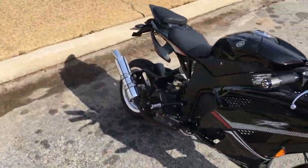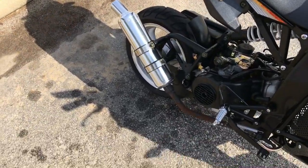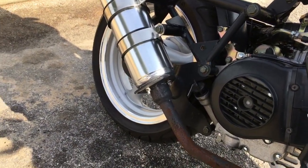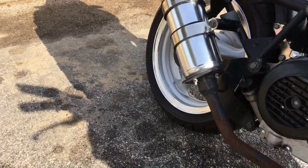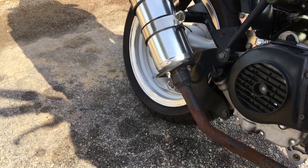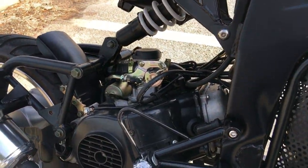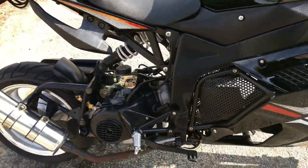I finally got the aftermarket muffler on it. Had to do some engineering to get that on there because the mounting bolts were all different — this manifold was a lot wider. The pipe that came with the muffler didn't fit right; I tried to bend it and it just wasn't gonna work. Had a lot of problems with the aftermarket carburetor too, but that was my own doing messing with stuff.